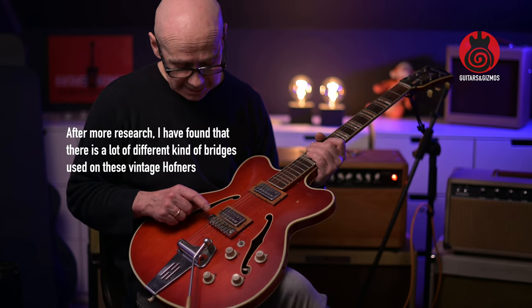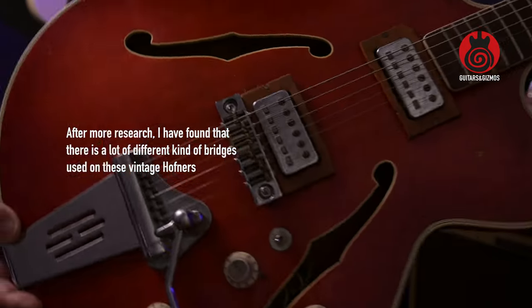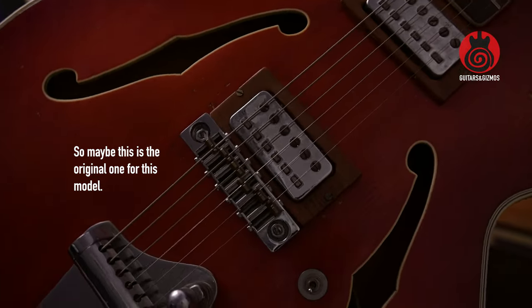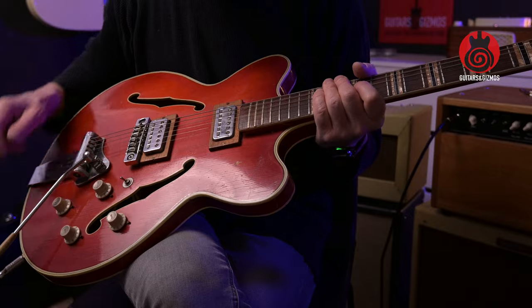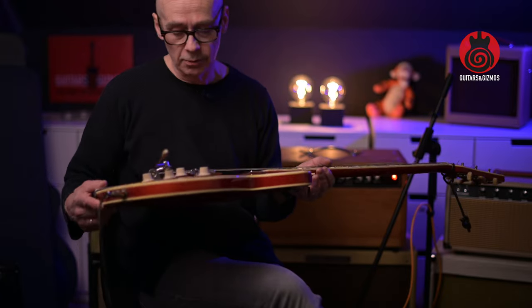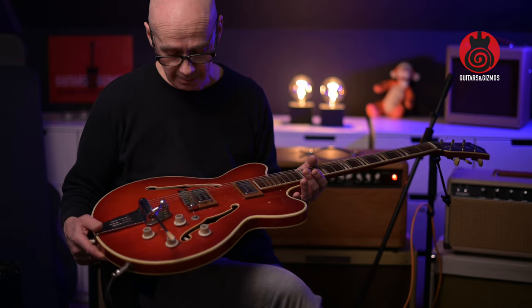This bridge looks okay in a way — it has intonation screws and looks rather okay. But the grooves in the saddles are so rounded off that the strings jump off. If I'm playing a bit aggressively, the strings will just pop out of the groove very easily. So that's one of the reasons I haven't been playing this guitar much.